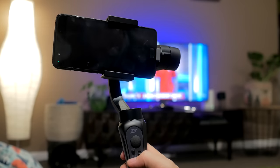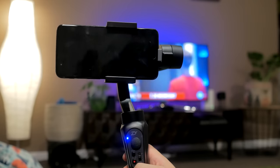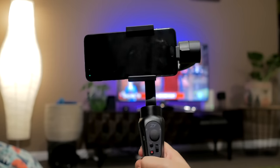By holding the red record button — which also doubles as the power button — the gimbal's LED flashes and it springs to life. Straight away, if you've never used a gimbal before, chances are you're going to spend the next five minutes waving it around like an idiot because you've never seen something so cool. But once that initial awe passes, you're ready to shoot super smooth cinematic video.